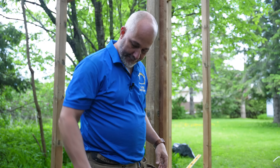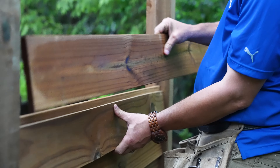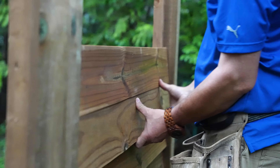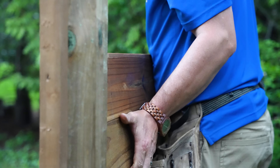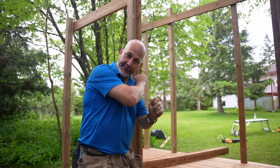I know, rocket science right? But what we're going to do is create a jig so that every board after the fact gets set at exactly the same depth. By the end of this video we're going to have this structure ready to build the roof, and that'll be in the next video.